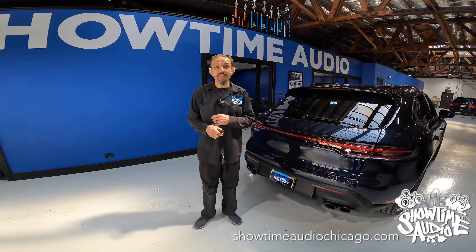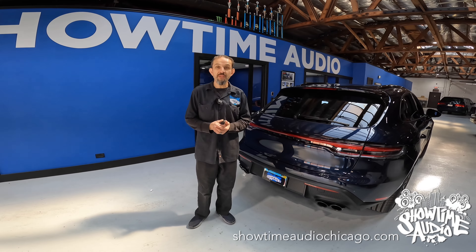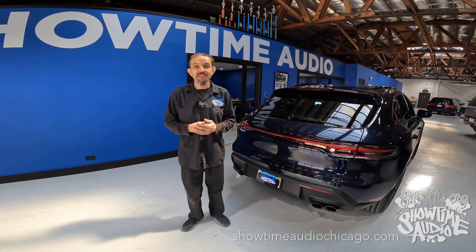So if you have a Porsche Macan, and you're tired of freezing, and everybody keeps telling you it can't be done, give us a text at 773-489-7469. Thanks a lot for watching.